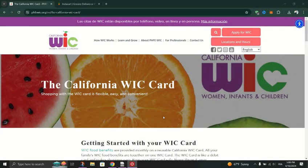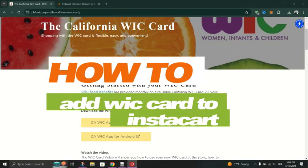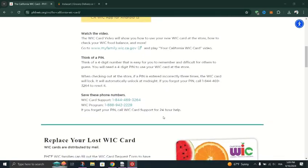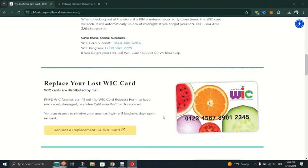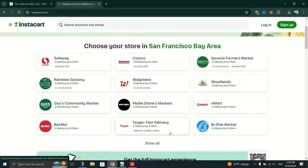In this tutorial, I am going to show you how to add a WIC card to Instacart. Begin by downloading the Instacart app on your device, or you can use the web version. Sign in to your existing Instacart account, or create a new one if you don't have one.